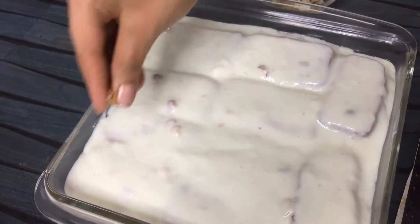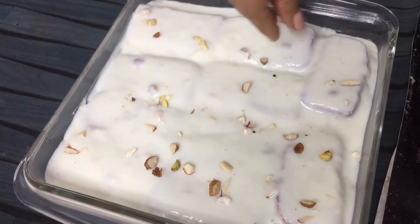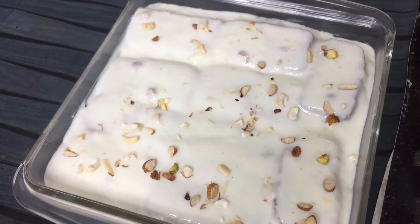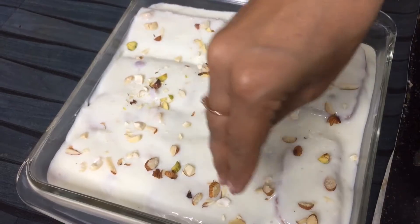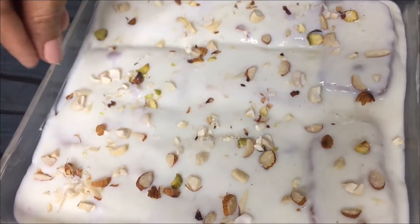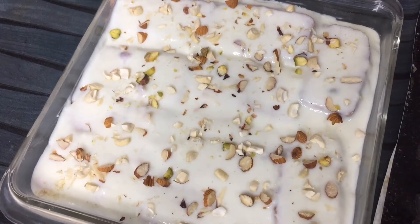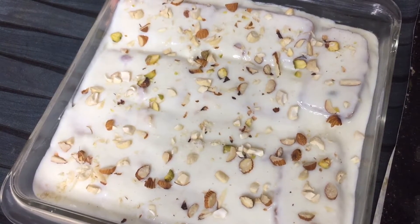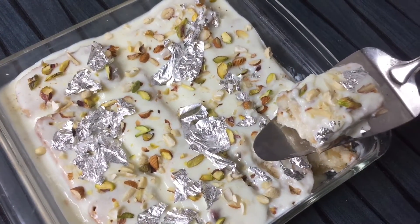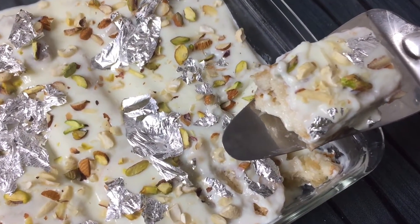Now we will add some dry fruits on top and put it in the fridge for a little while. I have added the milk cake with dry fruits. Now I will put it in the fridge for 2 hours, then we will plate it. The instant milk cake is set. Here I have cut it — it is very yummy. Try this recipe; it is very easy and made at home.